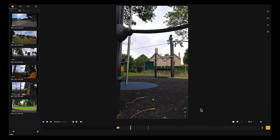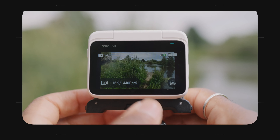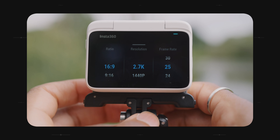You can also change the aspect ratio in the Studio app or the mobile app. But this is something you can't do in the normal video mode — you'd have to do it before you started shooting. If you shoot in the normal video mode you'll be able to shoot in 2.7k up to 30fps, but you won't get horizon lock, though you'll still get image stabilisation.